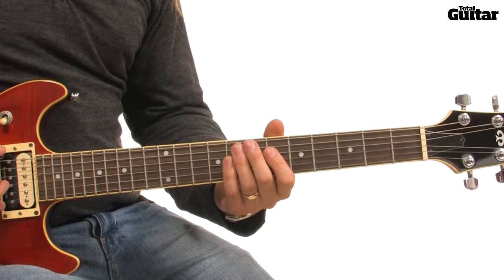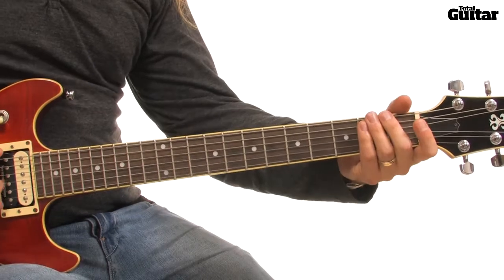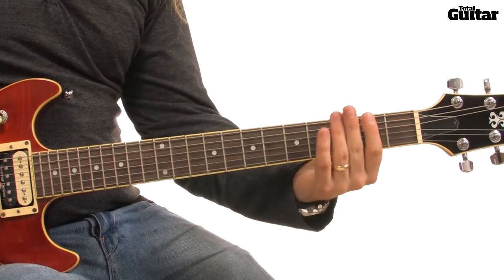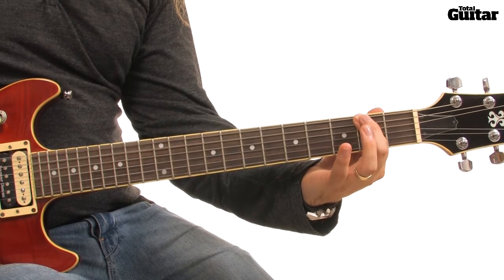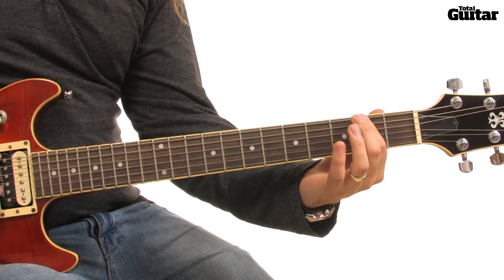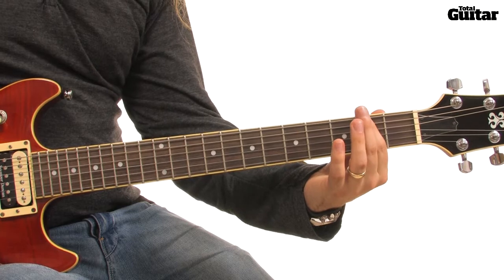Start by sliding down the 5th and 6th string. Next, play a D power chord on the 2nd fret of your 6th string and the 2nd fret of your 5th string. Relax your fretting hand finger to get a muted scratch.